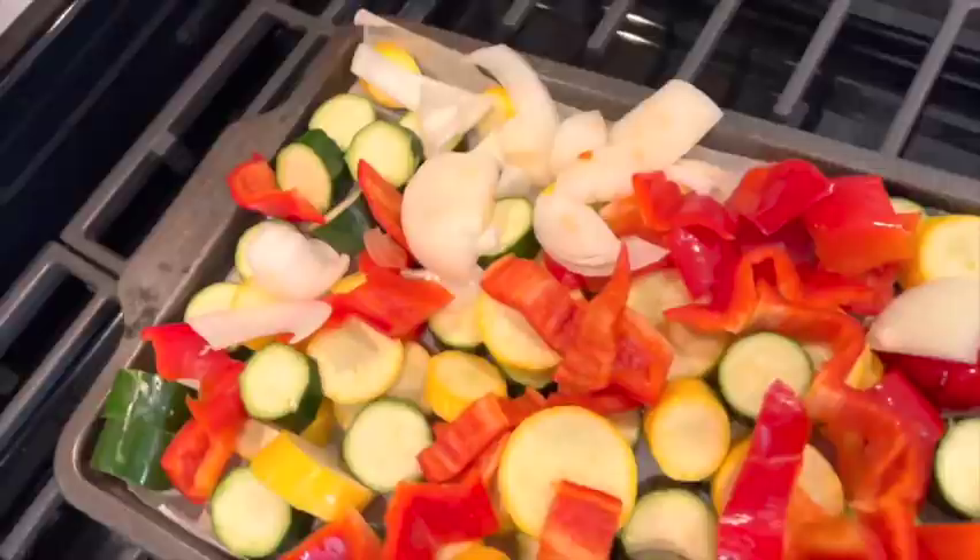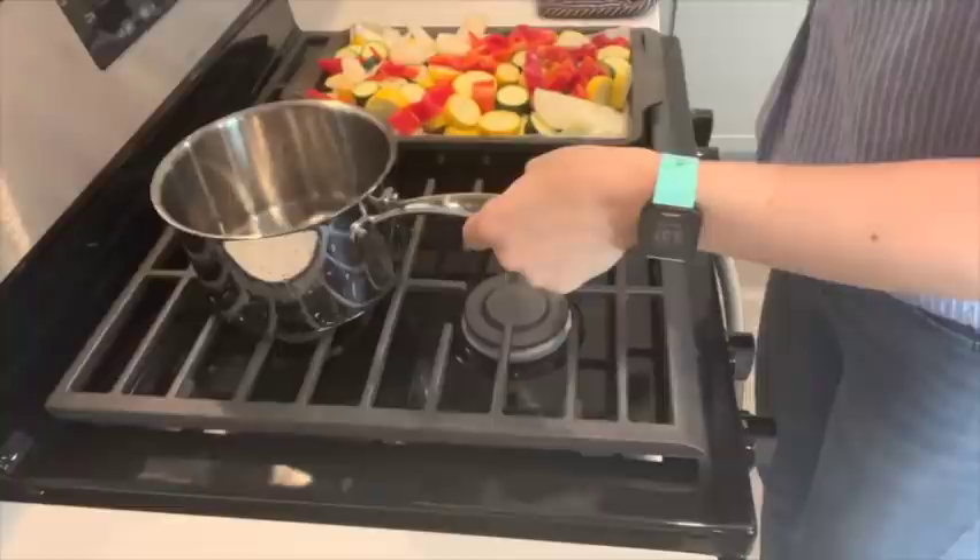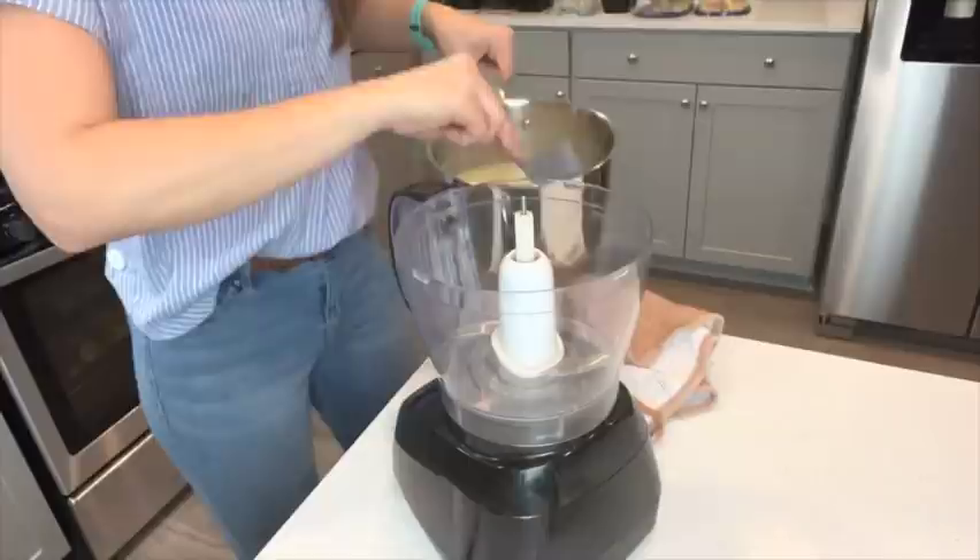I personally like to prep a lot of my meals ahead of time — it's something that helps with my lifestyle. I'm super busy, and when I have things ready to go I can just take them out of the fridge and eat them. It's perfection.